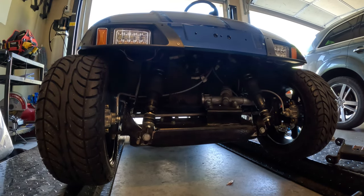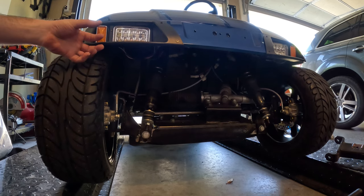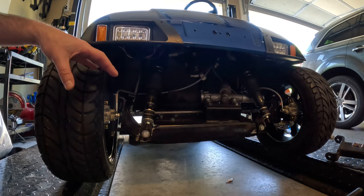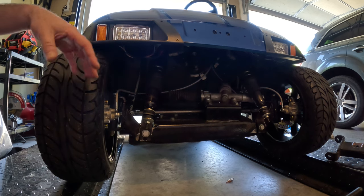Something interesting to bring up: the front does not go down as well with the brakes on, because the wheels can't roll and give it that extra flexibility to drop down easily. I had to disengage the brake so that it would drop the rest of the way down.